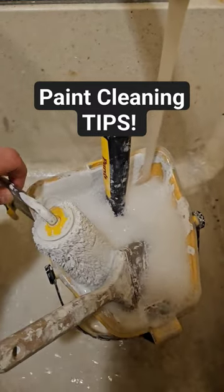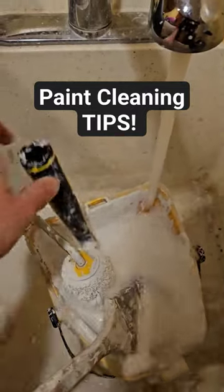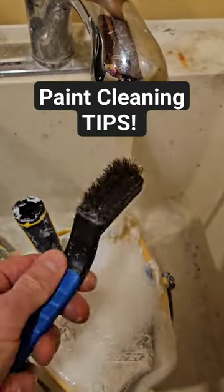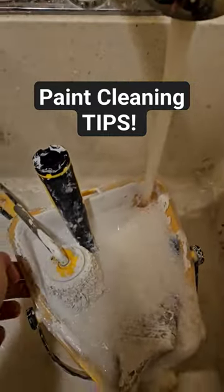I'll clean this, and this little one I will throw away. I'm obviously going to keep this paint brush. All I use to clean them is a little fine wire bristle brush and then a green scrub pad — just a little tip.